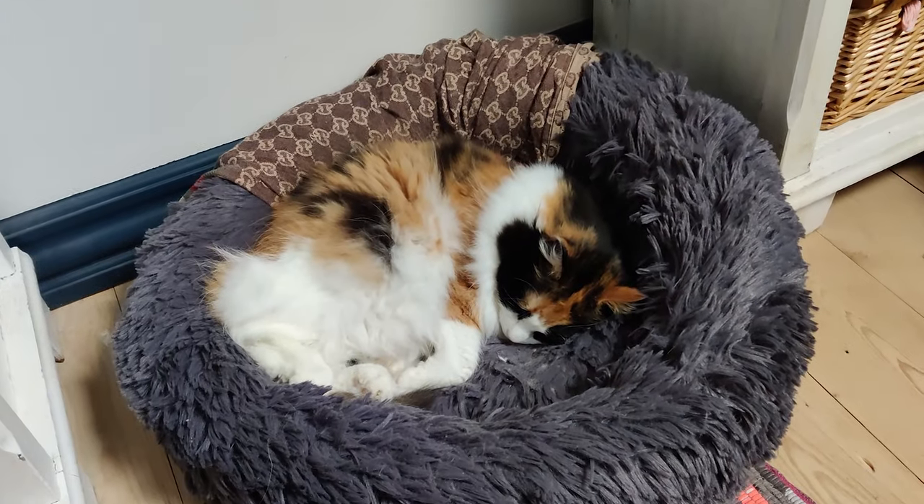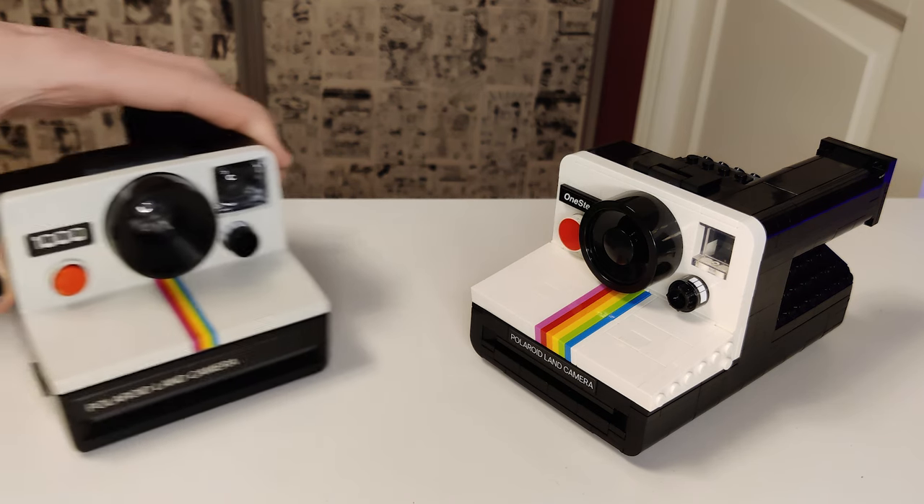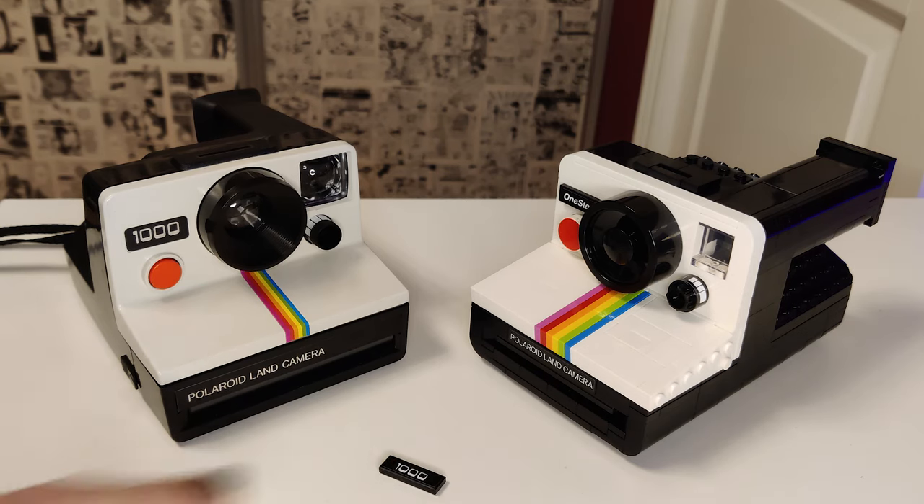The other design considerations weren't quite so big-brained. I managed to leave a view down the viewfinder, so you can actually find your view — it just adds a bit of extra first-person play to the model. When we started the project, we bought a couple of old Polaroid cameras off eBay for reference, but being in Denmark we got the European ones, which have a '1000' on the label instead of 'One Step', and the Land Camera sticker is left-justified instead of centred, so I made sure to include those options.